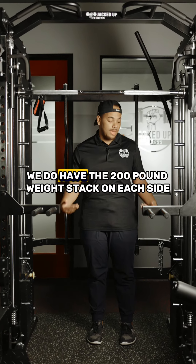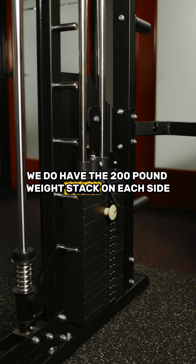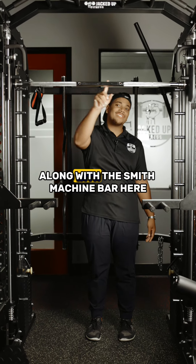Here in the cage, we do have the 200-pound weight stack on each side, along with your Smith machine bar.